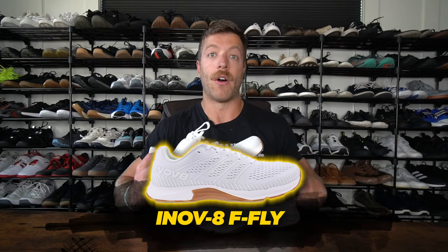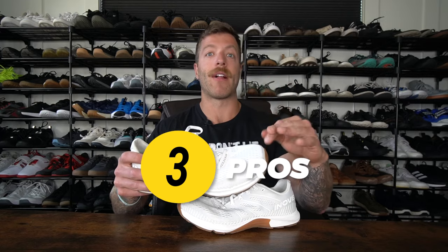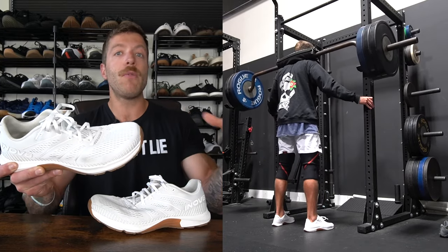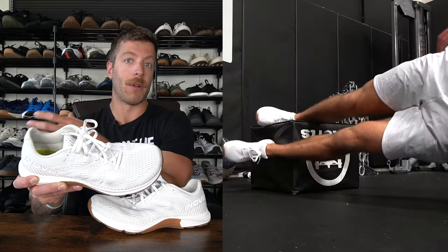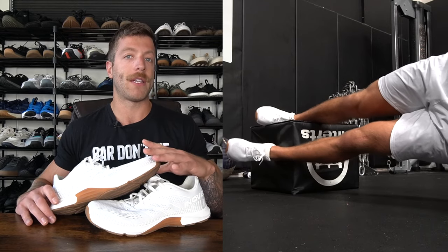The first shoe I want to cover is the Inov-8 F-Fly. Arguably, out of the six shoes in this video, I think this is probably the strongest hybrid shoe I've worn over the last few years. Three reasons why I like the F-Fly: number one, I think it can really hold its own for cross training, lifting, some CrossFit, and running. In this shoe, I have run up to five miles, deadlifted up to 455, and squatted up to 325. When you pass three plates with squats and four plates with deadlifts, you will notice the midsole start to compress a little bit. But for how responsive and well it performs for running, I'm down to sacrifice a little bit of stability. So if you want a true hybrid shoe for doing a little bit of everything, the F-Fly will resonate really well with your needs.